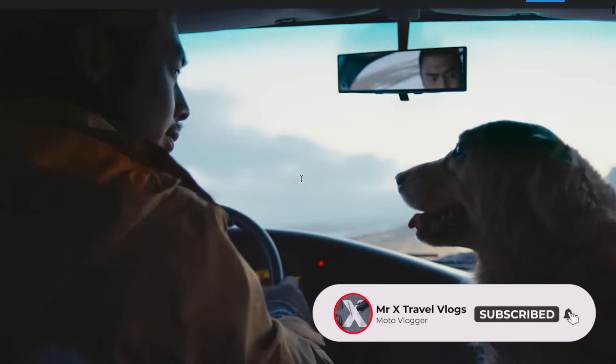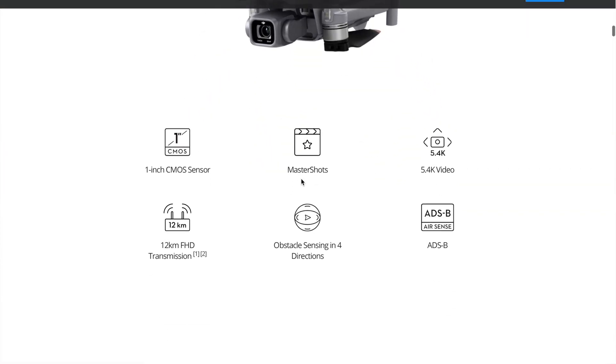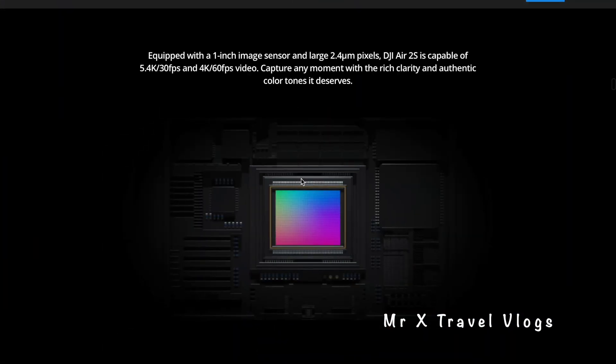The DJI Air 2S has very good specs. Here we can shoot 5.7K video. We have 12km video transmission. Most importantly, we have a 1-inch sensor.